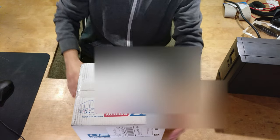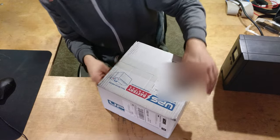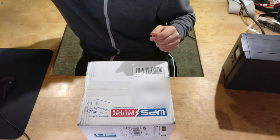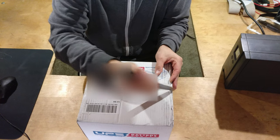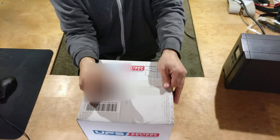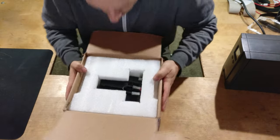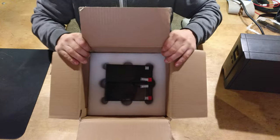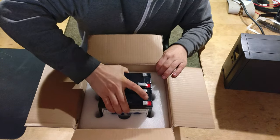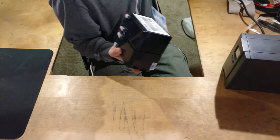UPS battery from Amazon. The box looks in good condition — there are no dents or anything in it. Let's open it up and see what's inside. I sure hope this is the right battery. It's well packaged in styrofoam. That looks awful big. Nothing else in the box.